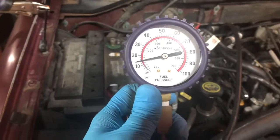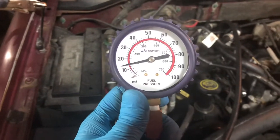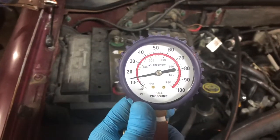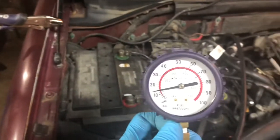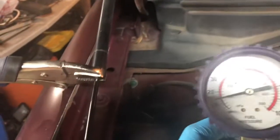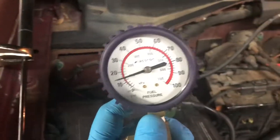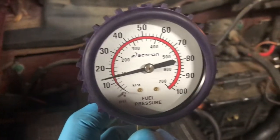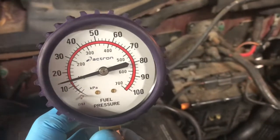What I've done now is connected my fuel pressure gauge to the Schrader valve on my fuel rail. The great thing about the Fords I've worked on is they provide a Schrader valve so you can connect your fuel pressure gauge straight to that valve without having to splice in the gauge. What you see here is that at idle I am looking at about 14 PSI.